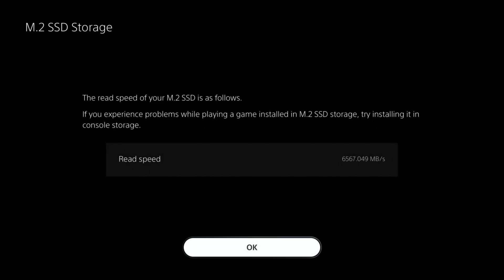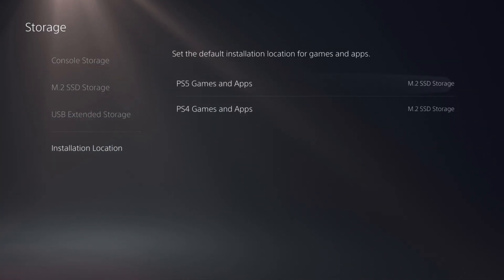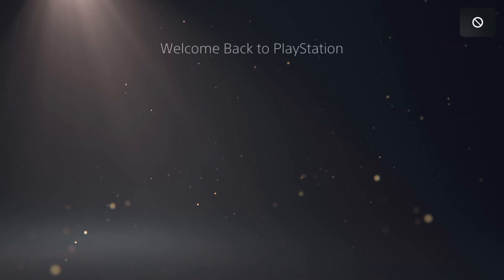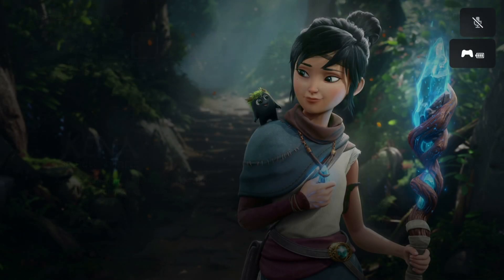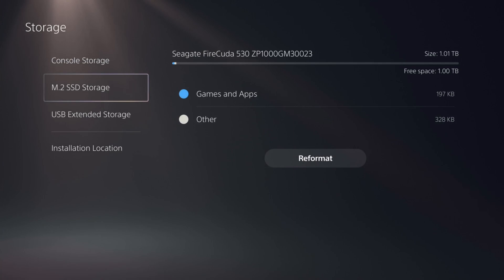From there we're going to be able to use it with a pretty good read speed. It has been formatted, so now we're able to choose where games are installed if we'd like to via storage installation location settings. It's got to rebuild the database, and there we go — we're installed and good to go. We have new storage to enjoy. Going over to the settings, you can see the new storage available to us. That's right — a fresh one terabyte of space, and we actually get the full terabyte, which is fantastic.